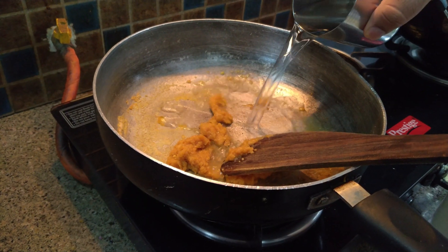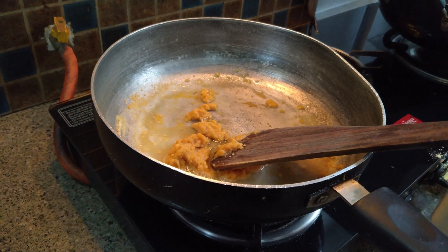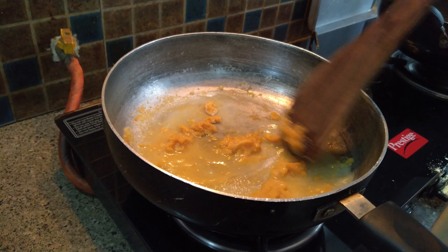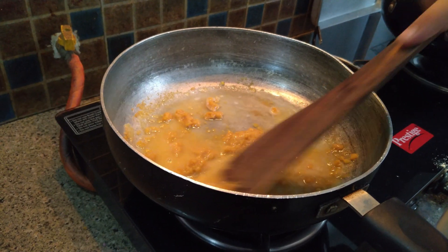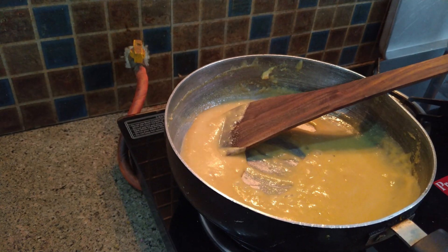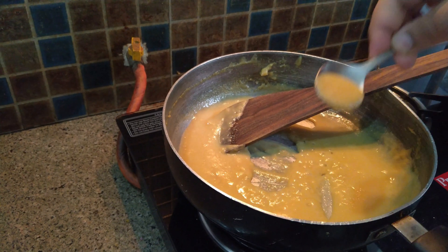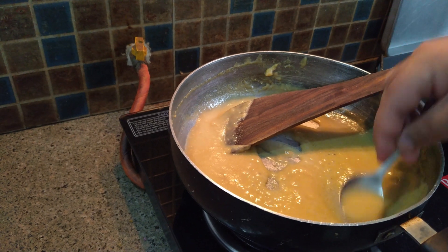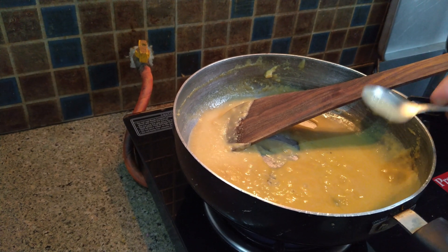Again, we have to add water and break the lumps. Now, our sauce is almost ready — I will show you the consistency of the sauce. Almost one glass of water will go into two tablespoons of besan.